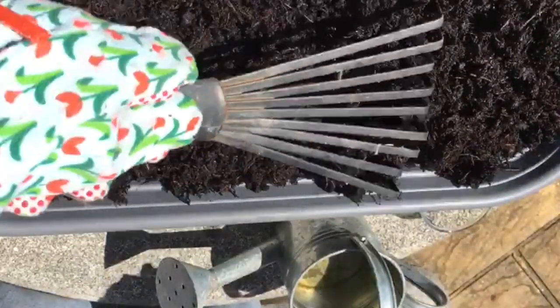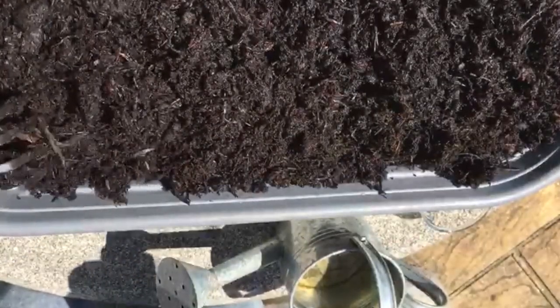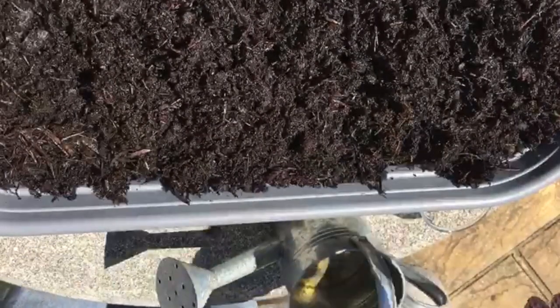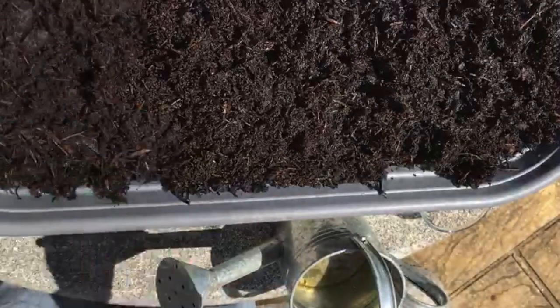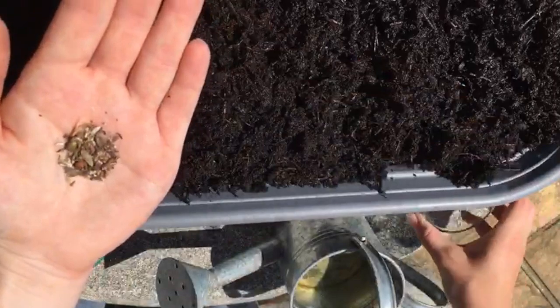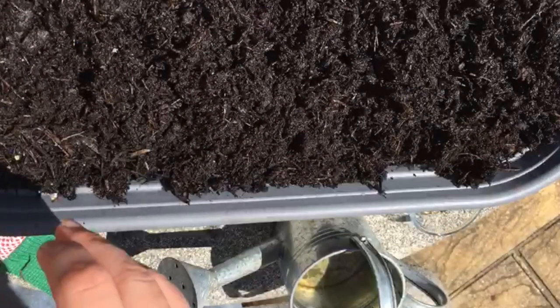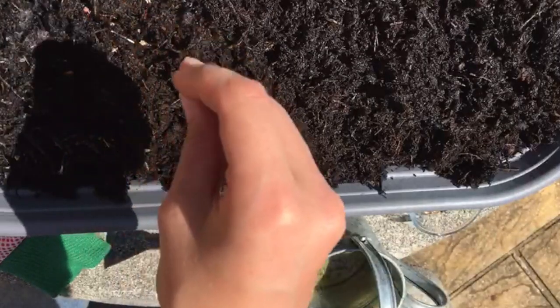Once that's all nice and raked, looking very neat with no big lumps anywhere, you can get your seeds and start to spread them — sow them evenly into your soil.